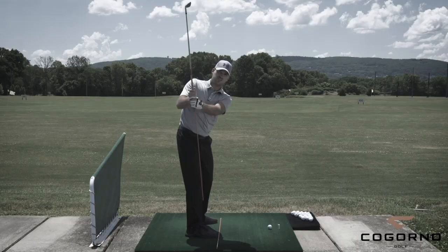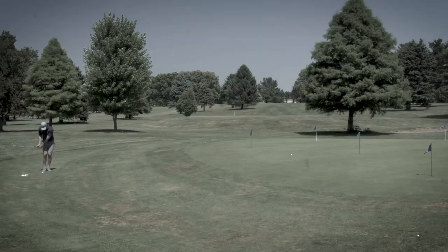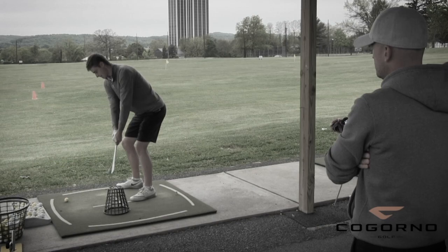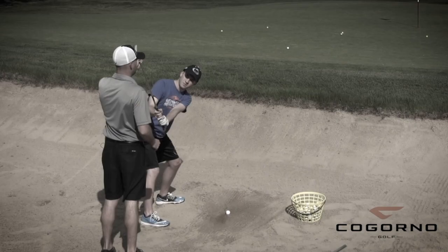I'm Eric Cagorno. We're excited to share Cagorno Golf with you guys. You'll get an on-demand video library of over a hundred instructional videos covering everything — setup, backswing, downswing, impact, short game, putting, and much more. Premium members will also have access to exclusive over-the-shoulder lessons where you'll watch me working one-on-one with a student live, helping them through mechanical elements, feels, and drills. We're providing a wide array of content, tools, and interaction points to help you improve. Plans starting at $19 per month.